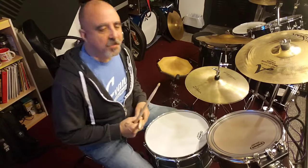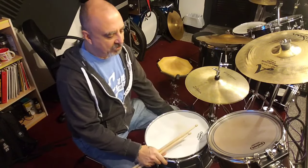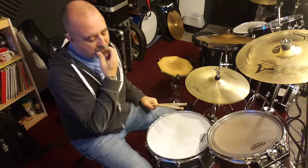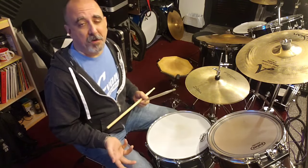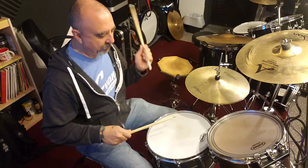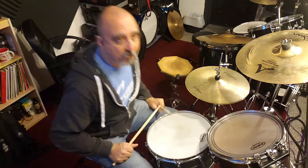Hi guys, welcome back to Drum Bits. Today I'm just going to show you something kind of basic on the snare drum. I do this every day when I come here to the studio to teach. I warm up a little bit and I do stretches first, but then I do some kind of big stroke exercises on the snare drum.